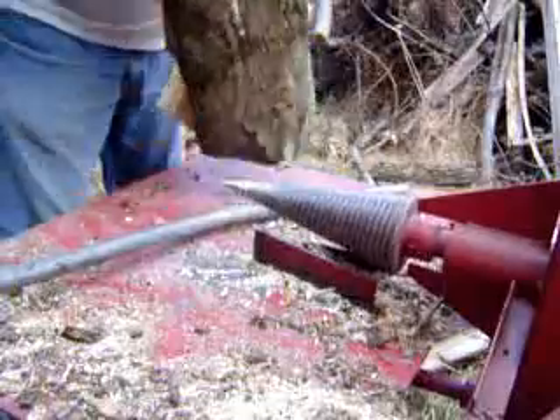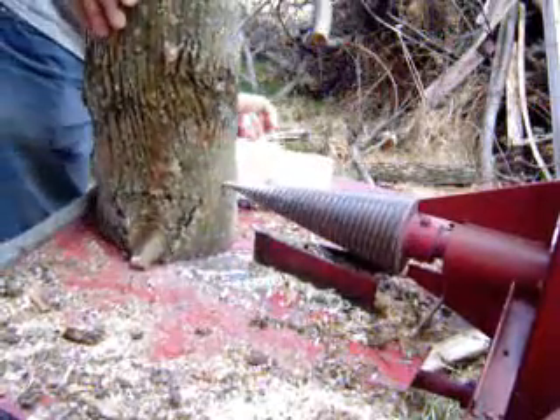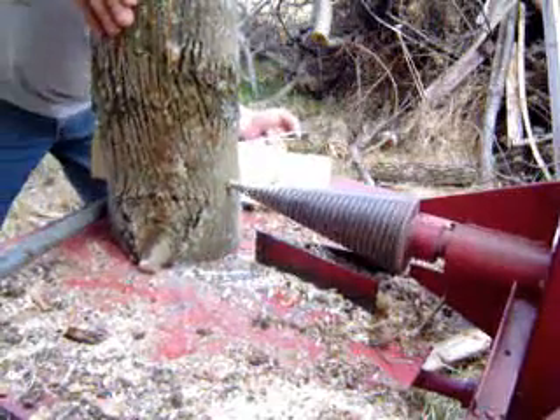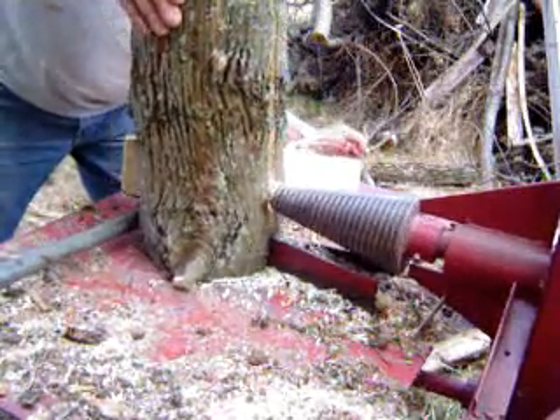That's a piece of ash there which has a pretty good straight grain except it's got a knot or two, plus it is still wet, so it's a little stringy too.